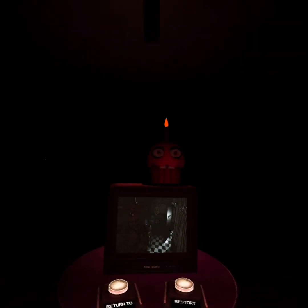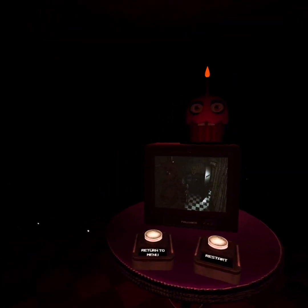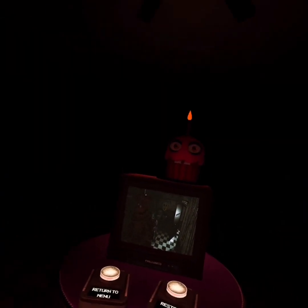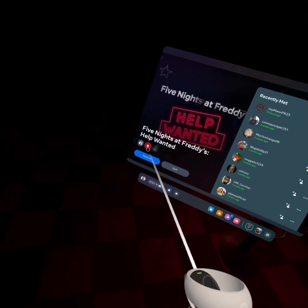Alright guys, I'm probably gonna end the video right here. I'll probably do some off-camera work to finish completing Bonnie, and then we can go to the next one. Please subscribe for my suffering. Bye bye!